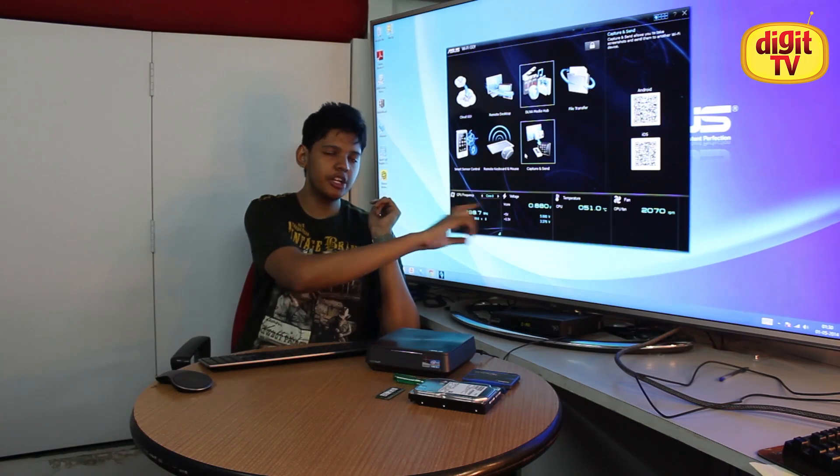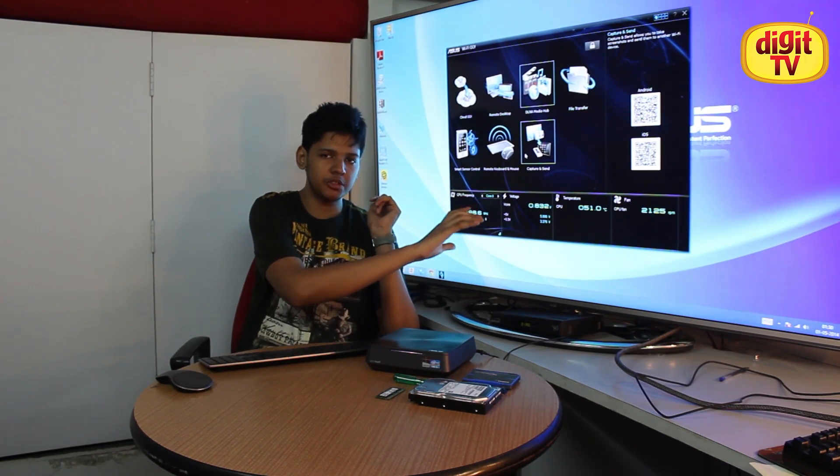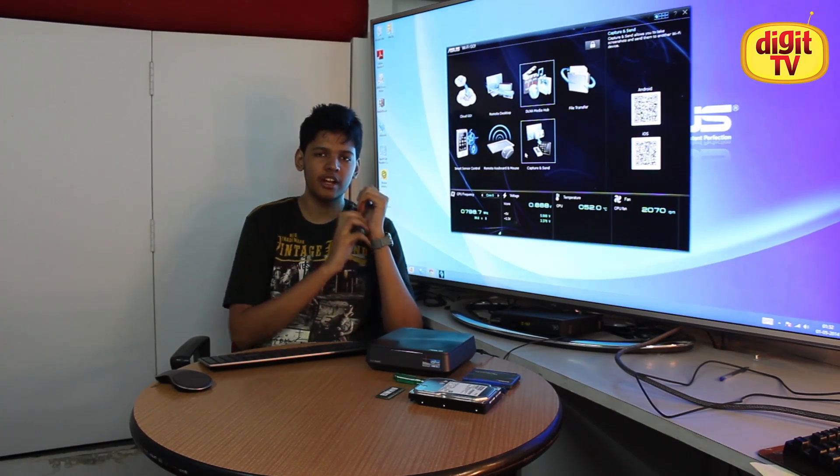Before we forget, the bottom panel lets you know the various diagnostic parameters of the Vivo PC. So this was it for the Vivo PC for this week. Stay tuned, thanks for watching, and do subscribe.